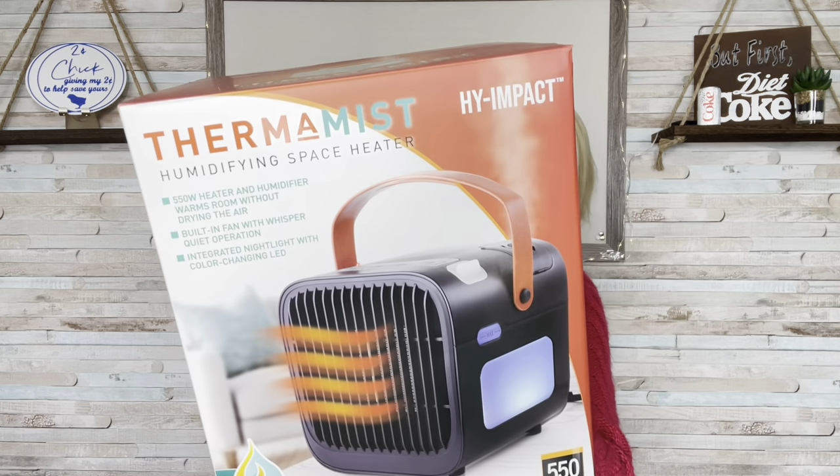Hi, welcome back. If you are new to my channel, I am Kathy and I do food and product reviews. Happy new year. I hope everyone had a wonderful holiday.